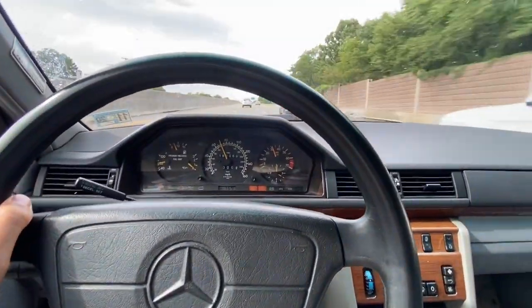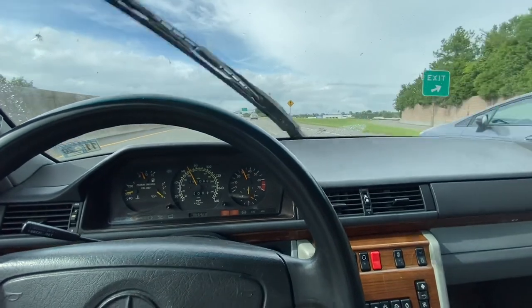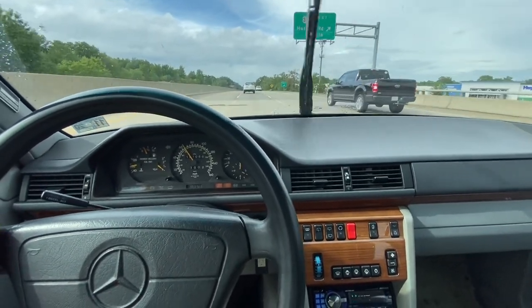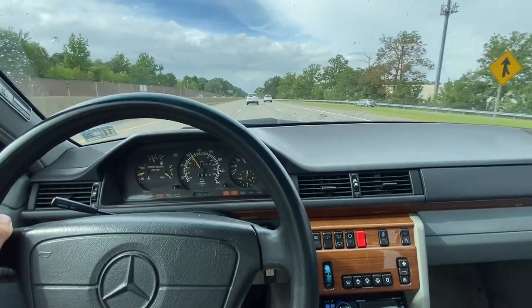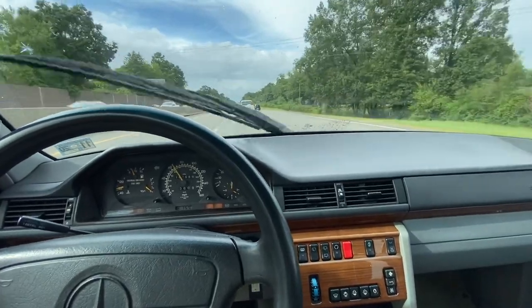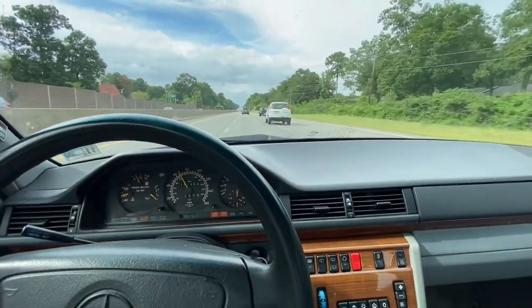I'm pretty impressed with the buy actually. These are pretty solid interior materials and there's not a whole lot that requires additional professional mechanical abilities to get into — they're fairly straightforward cars. Hopefully in the next segment I'll break down the interior and exterior and we'll get a better feel for what we just purchased here.